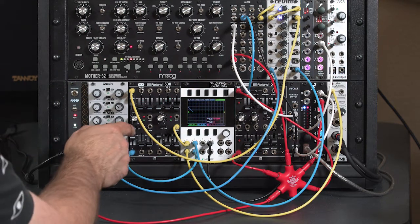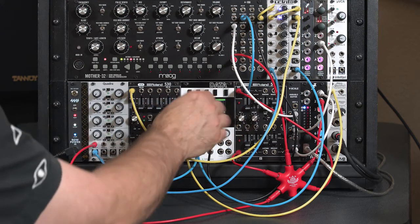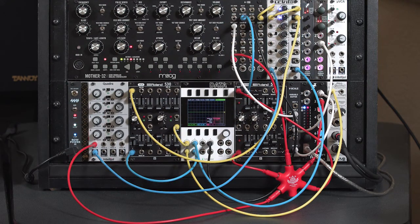You're not always using envelopes with VCAs. Sometimes you're using LFOs, or even just straight voltages from a fader to adjust volume. That's another reason you might want to change whether you're using exponential or linear control.